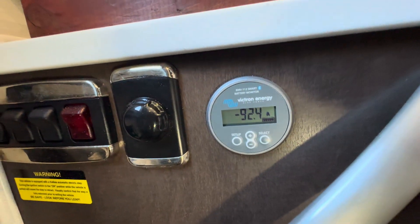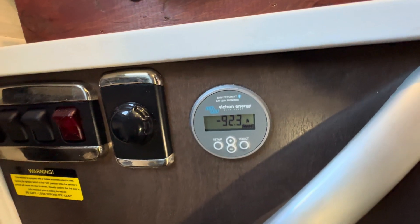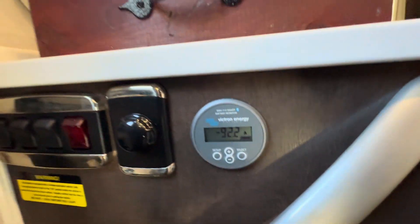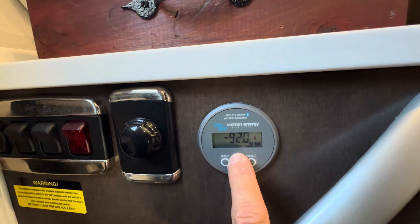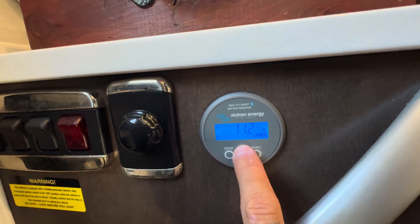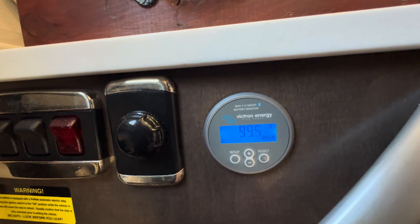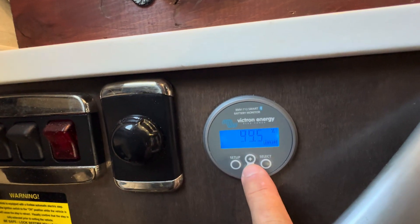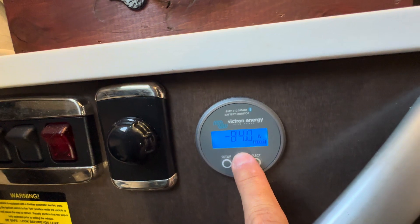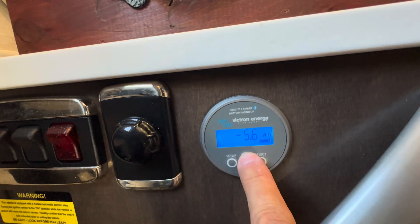We have this panel here where I can show you the amperage you're drawing. We hooked up a shunt to all three of his Lithionics batteries. Right now he's drawing 92 amps, battery voltage is 13.35 volts, and the state of charge across the three batteries is 99.5%. The reason you're not seeing significant solar charge is because the batteries are full — once they drain down a bit, the solar controllers will kick on.